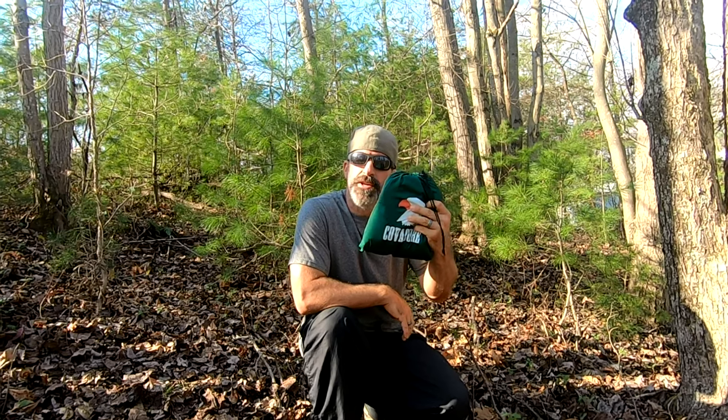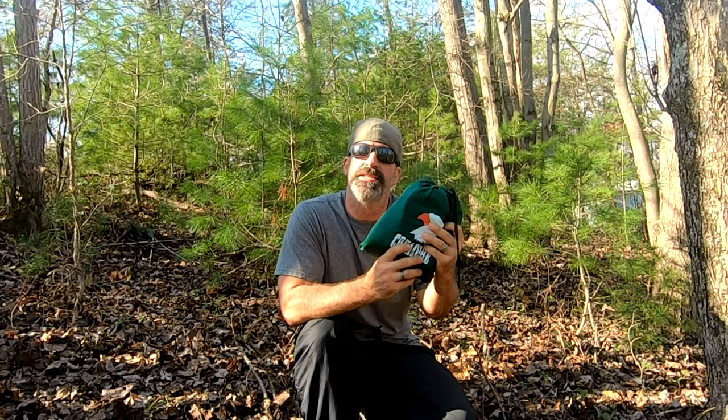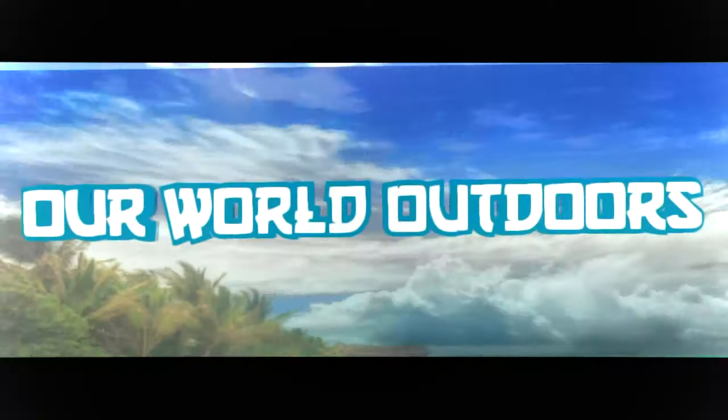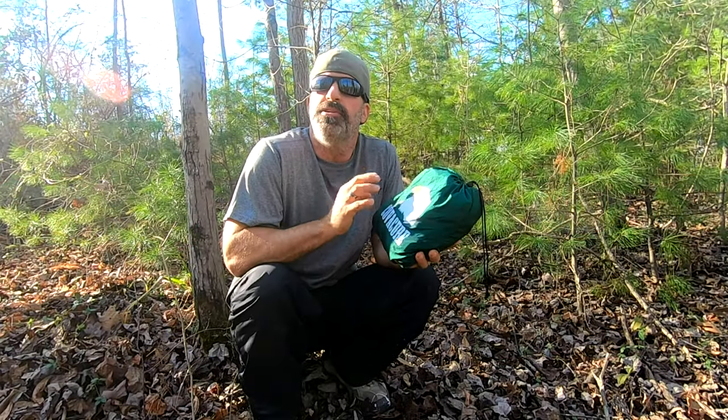Welcome back to Our World Outdoors. It's a beautiful day, we're back here on the property. I want to talk about the Covacure hammock — this one's an emerald green. You guys have seen my black one before, but let's talk about why I think it's the perfect base for a budget hammock setup.